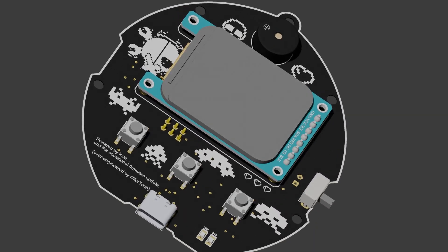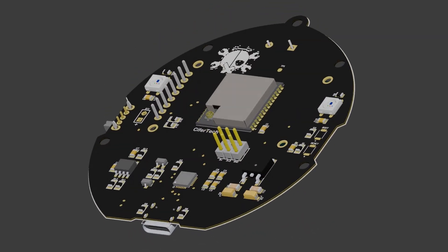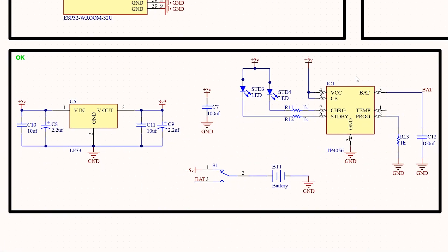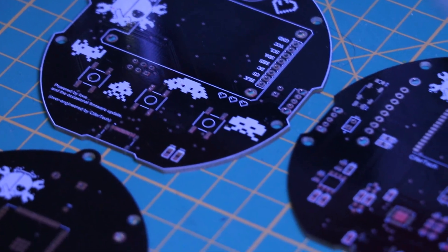Next, I designed a PCB in Altium Designer. The goal was to fit all the components — buttons, screen, microcontroller — on a compact board while keeping everything connected properly.